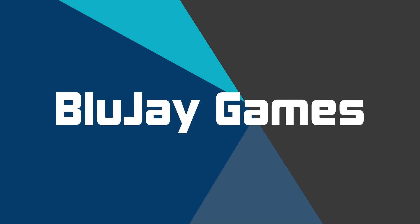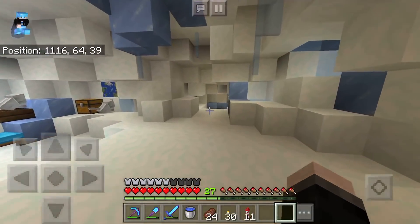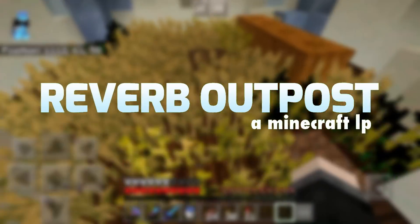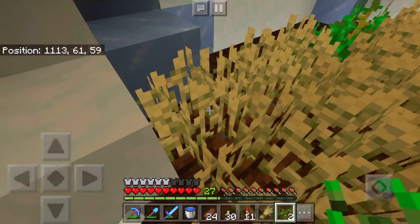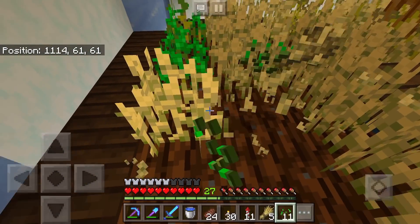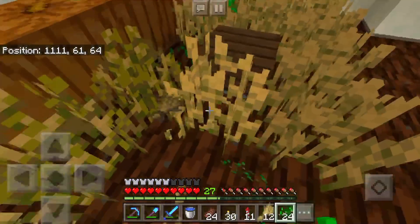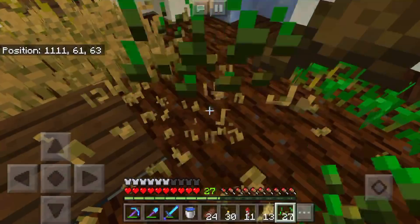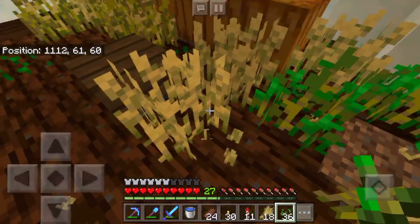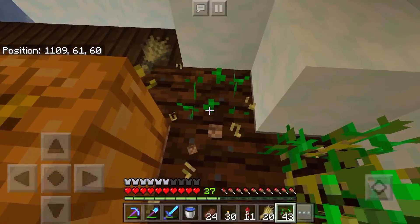Welcome back everybody. My name is Blue Jay and we are back once again at the Reverb Outpost. Today we're getting started in our snow cave at the very first crop farm and only crop farm that we've ever built in this world. This has gotten us through the entirety of this series so far. We've grown wheat and potatoes and pumpkins and all sorts of stuff in here that we've used for various projects and for feeding ourselves. This was like our first sustainable source of food.